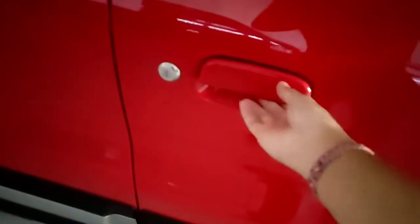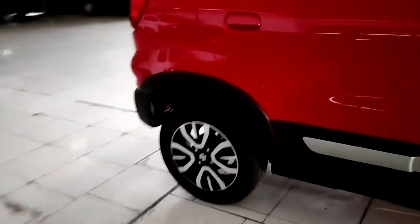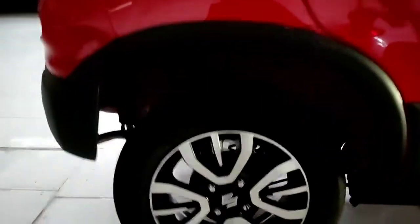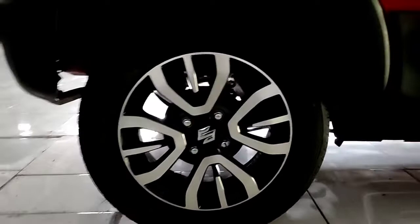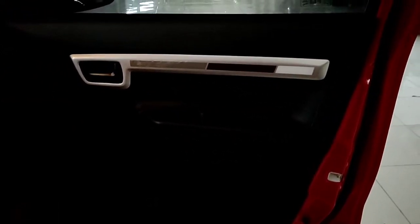Ada fender di bagian side skirt-nya, memberikan kesan yang gagah pada mobilnya. Sudah menggunakan rim cakram dan velg dengan two-tone color. Side skirt-nya betul-betul memberikan kesan yang gahar. Ada lampu sein di bagian kanan dan kirinya. Untuk handle pintunya model tarik. Ground clearance dari mobilnya lumayan tinggi, jadi kalau digunakan di jalan berlubang tidak perlu begitu khawatir, meskipun dimensi mobilnya kecil.